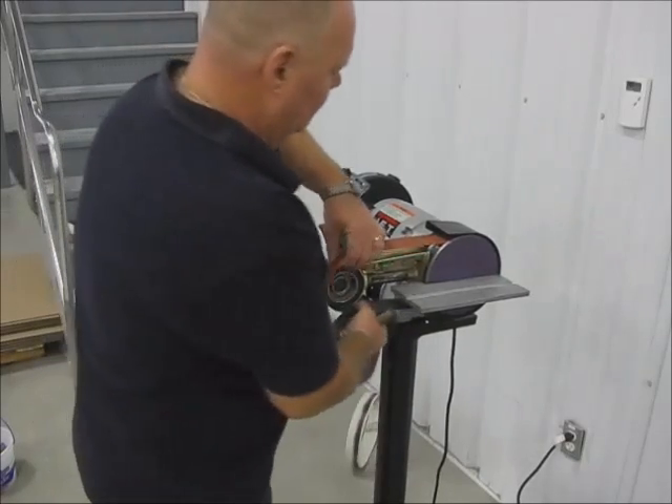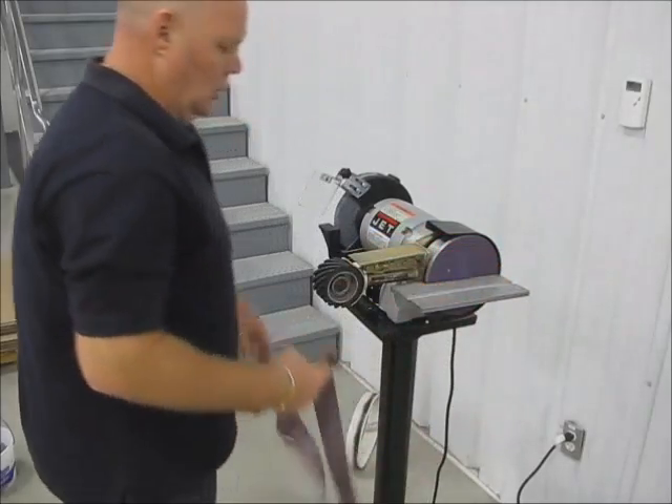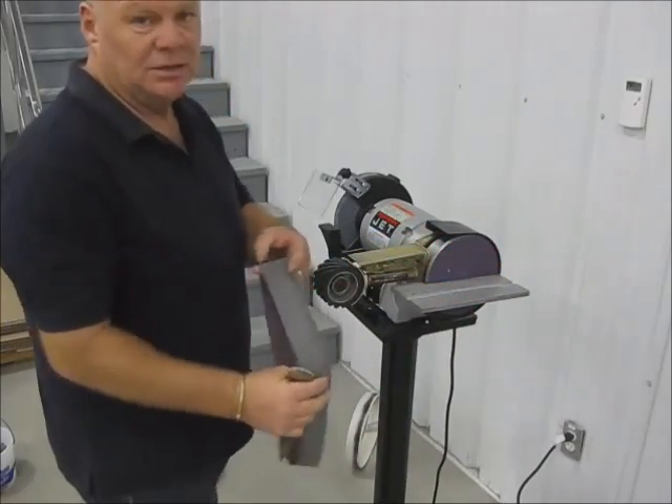Then we put on the Trisac 1200 grit belt, which will reduce the scratches even further to a satin type finish.